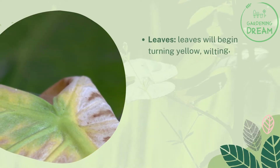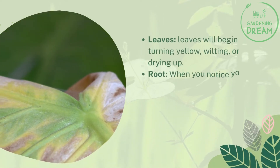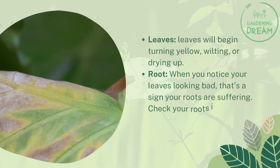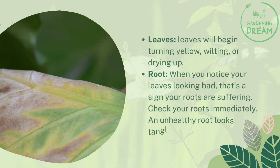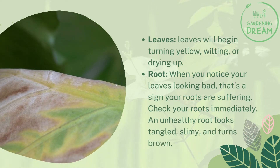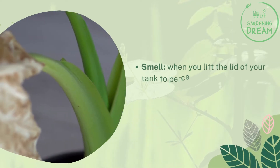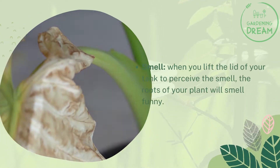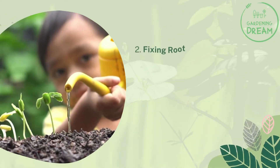Leaves will begin turning yellow, wilting, or drying up. When you notice your leaves looking bad, that's a sign your roots are suffering — check your roots immediately. An unhealthy root looks tangled, slimy, and turns brown. When you lift the lid of your tank, the roots of your plant will smell funny.